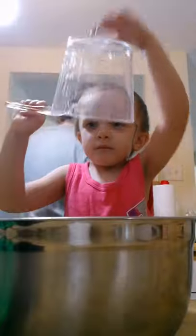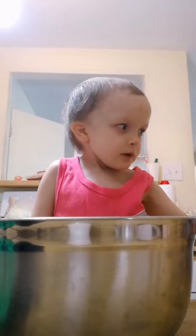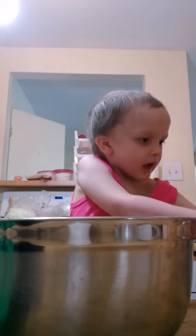And now we're going to need one and a quarter cups water. Dump that in! Dump it in!